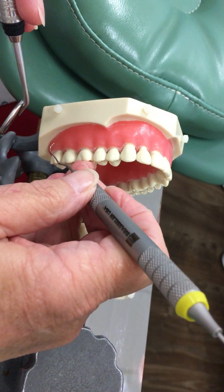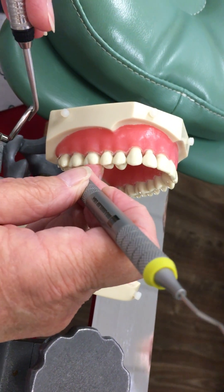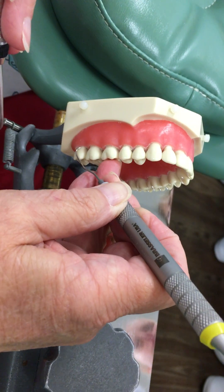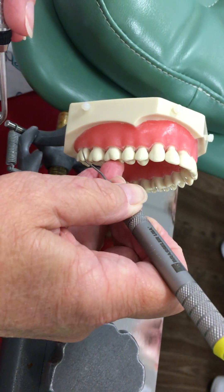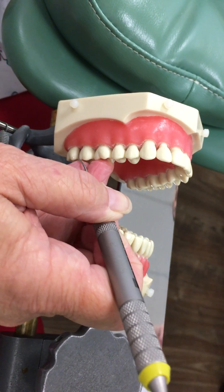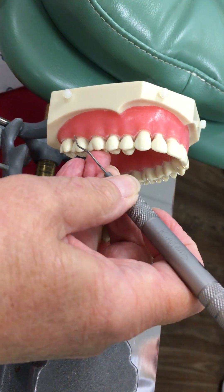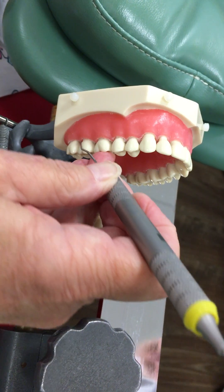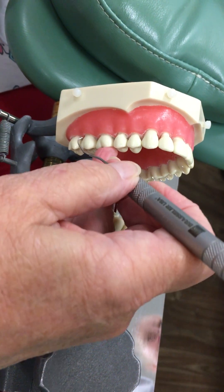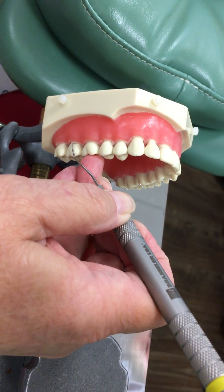Then I'm going to stop, pull my instrument out, adjust my grasp. Roll over. Place it at the distal line angle. Toe pointed apically. And now, as I get to that mesial line angle, I'm kind of twisting my hand more parallel to the arch. So watch again — rolling over my fulcrum. Light grasp, light strokes, overlapping strokes.